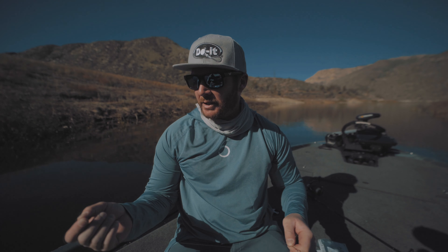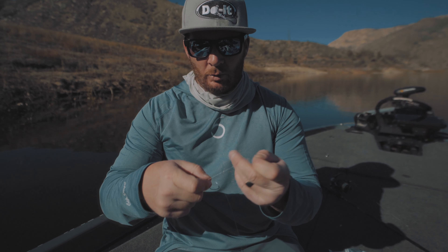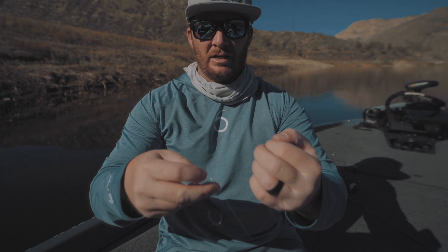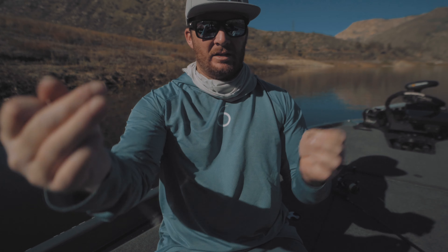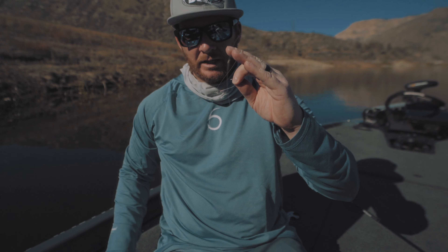Next, we tie a Palomar knot to our 4/0 hook. Feed the fluorocarbon through, make a loop, feed it back through while keeping a loop on the tag end side of the hook. Tie one small overhand knot, then pass the hook through the loop you created. Slowly pull everything together, wet the line, and pull it tight. Then cut the tag end — hook is ready to go.